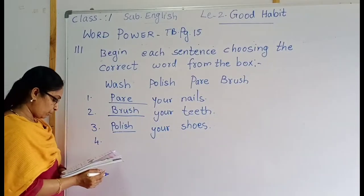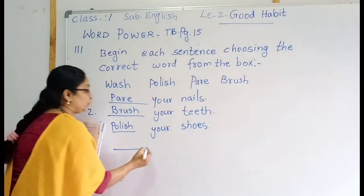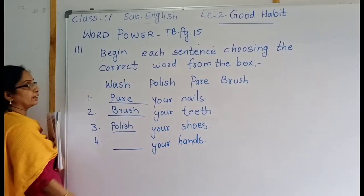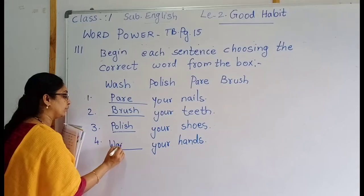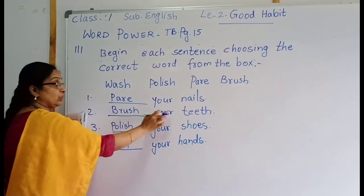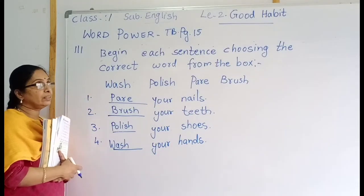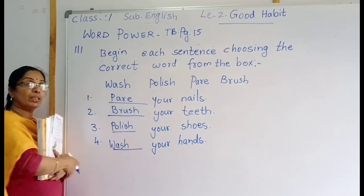Then next, number four: blank your hands. What should you do, children? Wash your hands regularly. See children, once again: pair your nails, brush your teeth, polish your shoes, and wash your hands. This lesson is about good habits — these are the good habits, children.